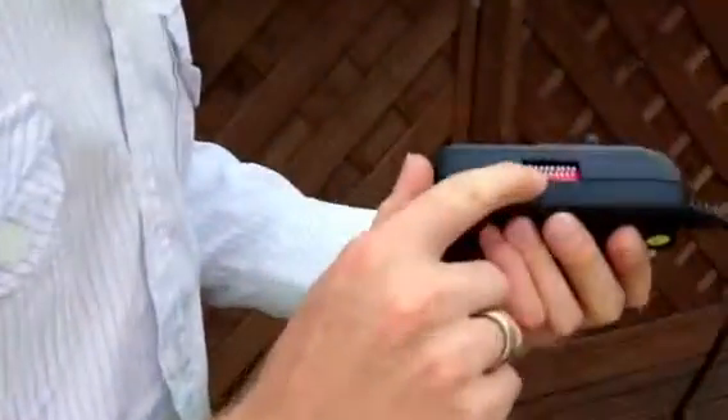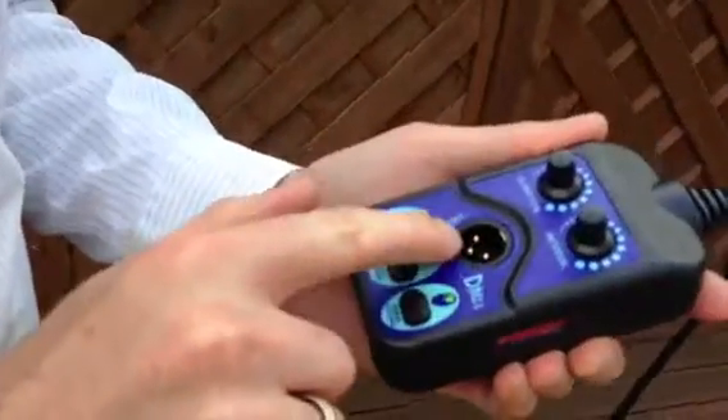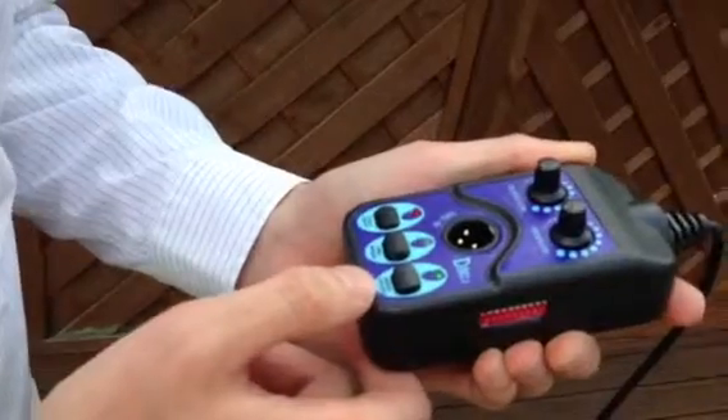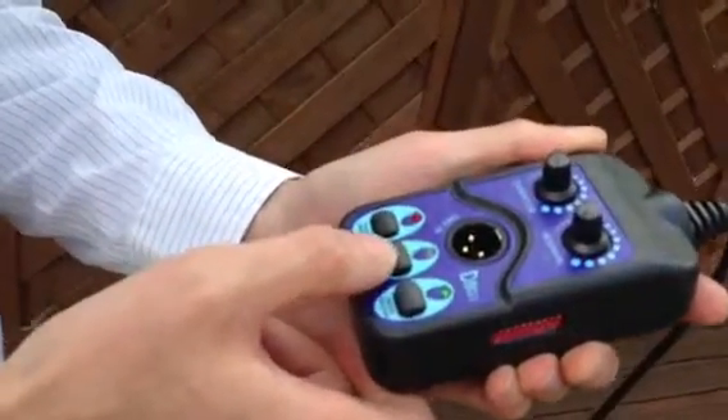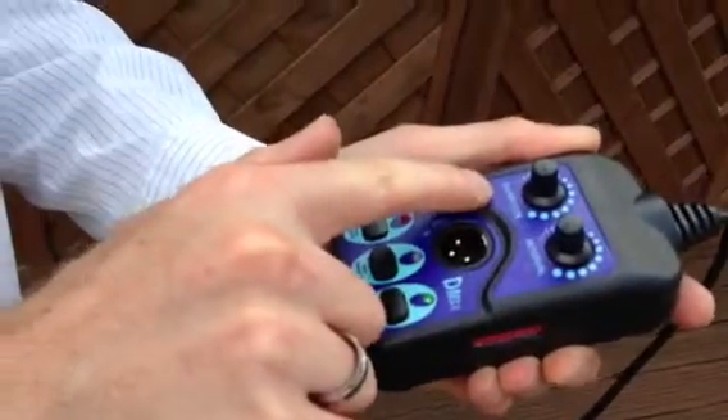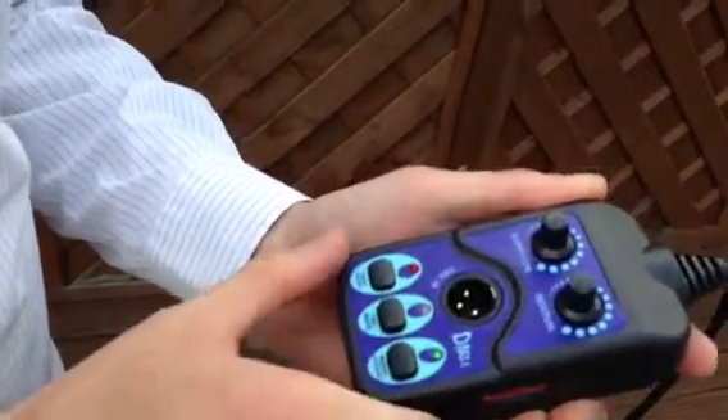If we take a closer look at the controller, on here we have the dip switches, and of course here we have the DMX input and output. We've got DMX mode, manual fogging, power, and then your usual duration and interval programs.